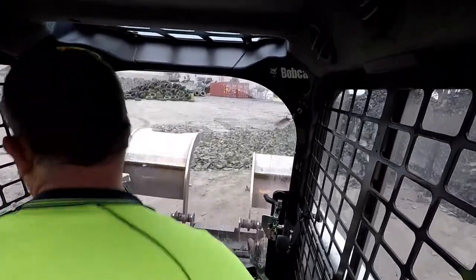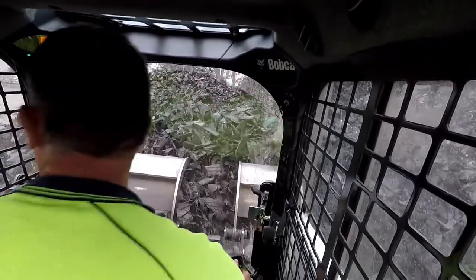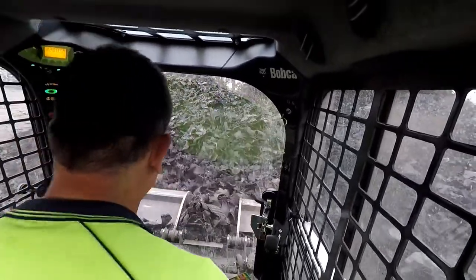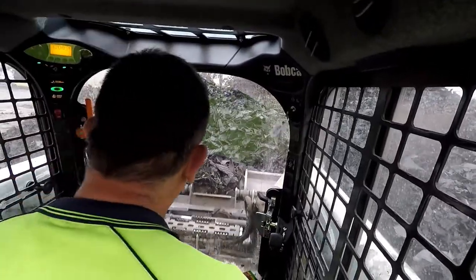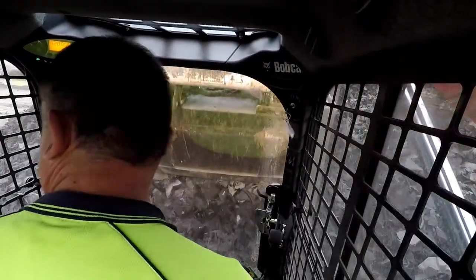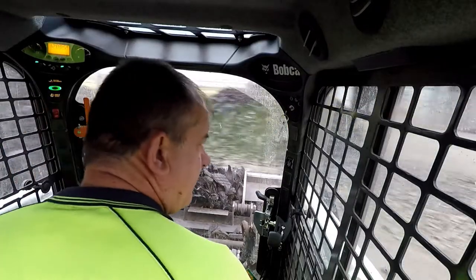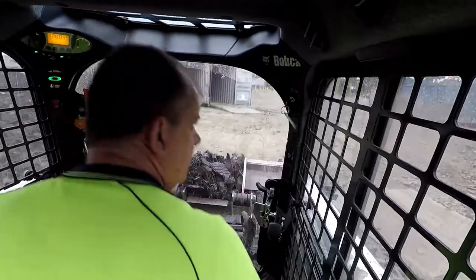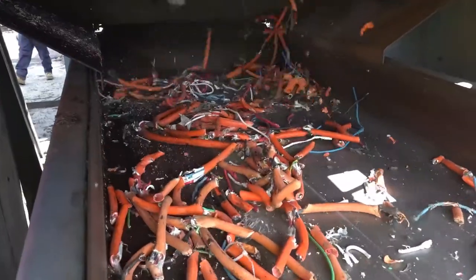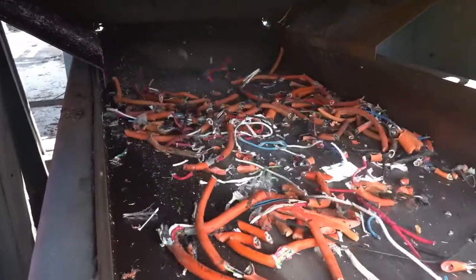This is pretty much what I do most of the time. Like I said before, if I get a chance I'll show you in another video — that's if you want to see it. We do a lot of different things in here. If you want to see some of the tyres being shredded, I might show you a bit of an example of some e-waste if I've got some footage. The super chopper we have up there can chop pretty much anything.